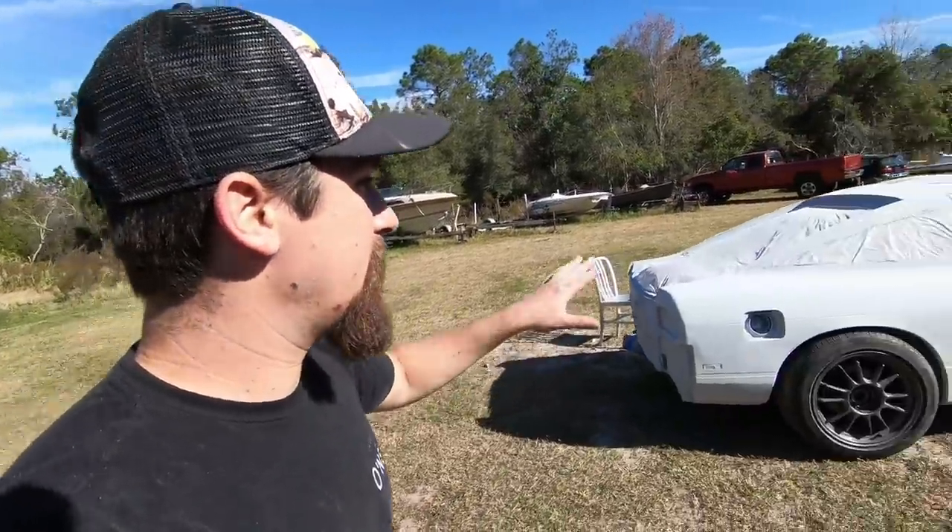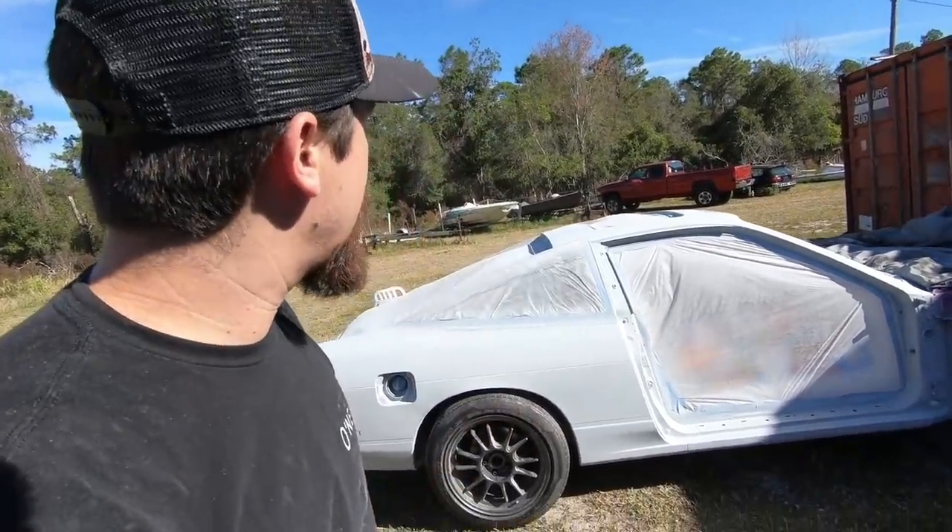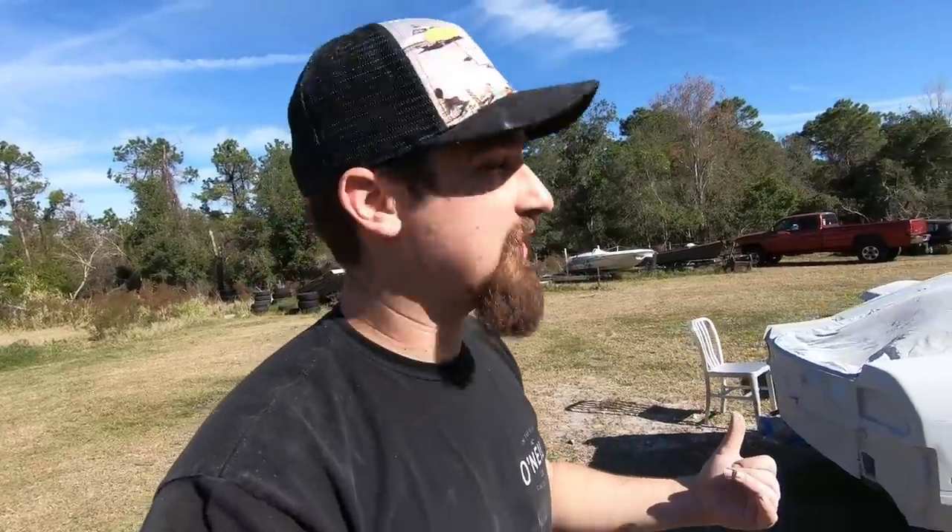So it finally got warm enough for some painting weather. I know you guys up north are probably dying, but I can't paint if it's too cold, and I'm not going to get a heater because it's not cold long enough to justify that. What I want to do in this video is get the 240SX going — we've got to do base coat and clear coat. Right now it's sitting here just primed and completely sanded down. I've got to remask everything and then get my base coat mixed up and spray it down.